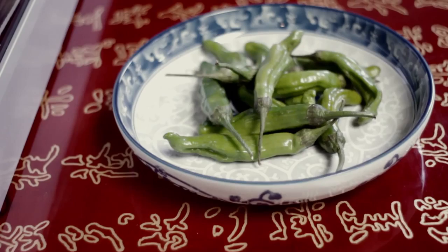Shishito is a very popular item in any sushi bar. Everybody loves it. It's crunchy, a little bit bitter and a little bit spicy sometimes, but a very good appetizer before you start digging into sushi.